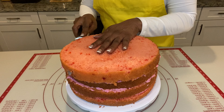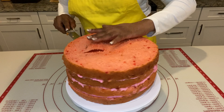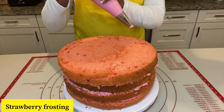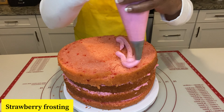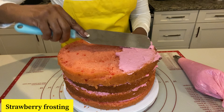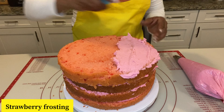Since I'm going this way, I'm going to turn it a little bit so I can stay in that cut. I've made some strawberry frosting as well. I'm going to go ahead and put some here. The strawberry frosting was made with fresh strawberries. Let's just go ahead and spread it. It doesn't have to be pretty or anything.